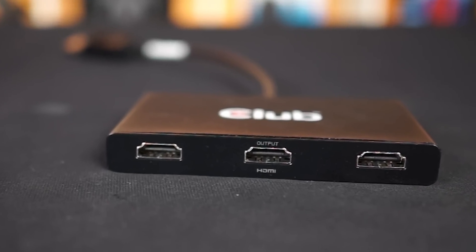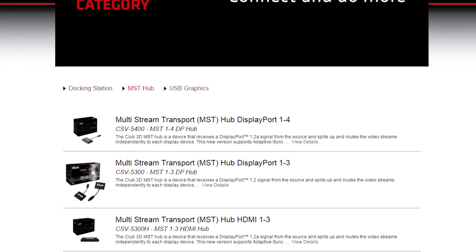Club3D sent us an MST Hub with triple HDMI outputs, meaning you can use any HDMI display device such as monitors, TVs, or even projectors. The hubs come in two flavors: HDMI or DisplayPort. If you want to mix them, pick up the DisplayPort version.